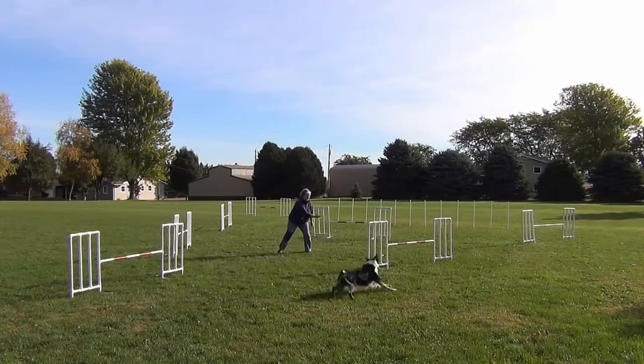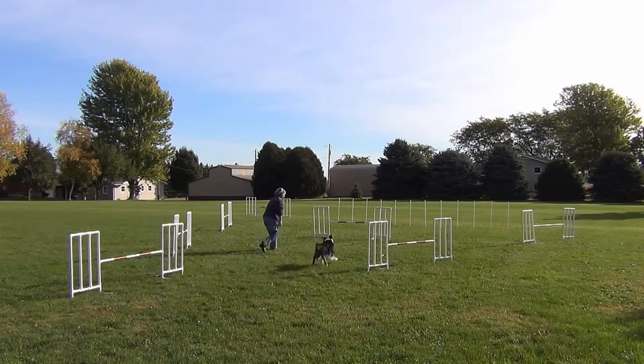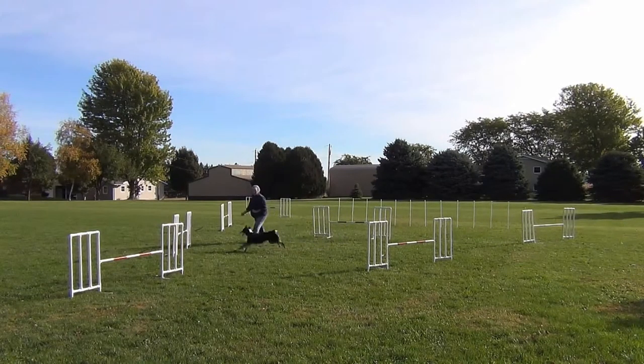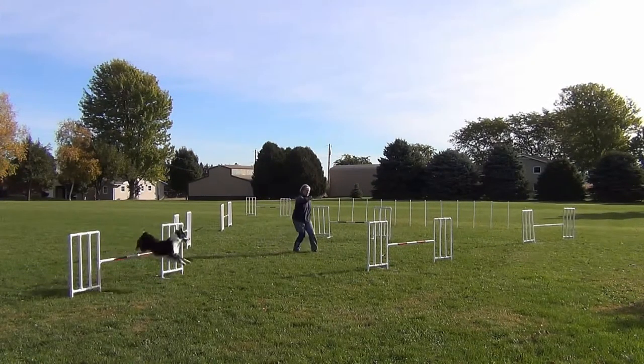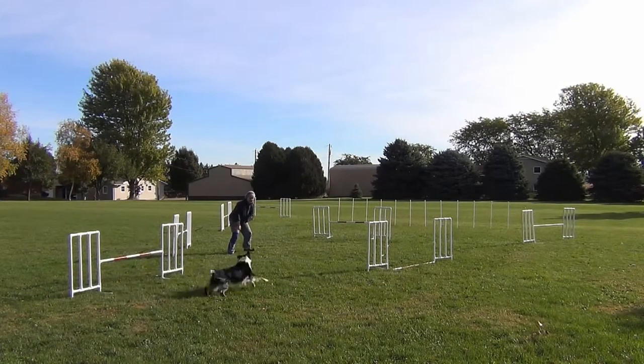This section went nicely every time we did it. This is the biggest problem section. I soon discovered that there is no way I can get Willie to understand where to go if I try and keep him on my left side.